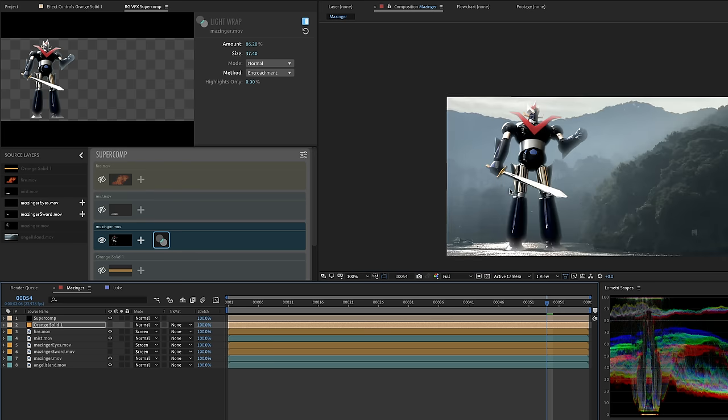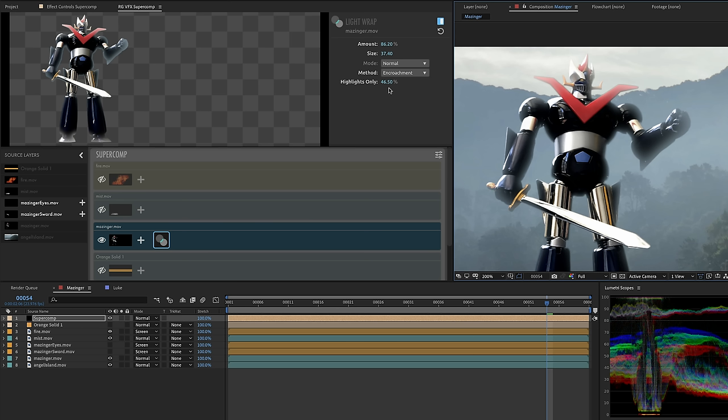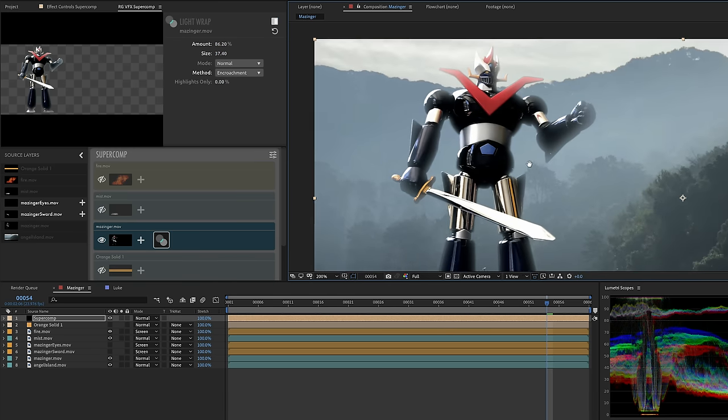Light wrap also has a cool control called highlights only — a nice soft threshold. Sometimes we want bright things to wrap but not dark things. As I increase it, you can keep light wrap happening on the brighter parts near the sky but not in the darker areas. In this particular hazy shot I'm not isolating the light wrap, so I'll leave it at zero. That's a very powerful control for making your light wrap more subtle, and that's a common theme throughout SuperComp — controls to keep things subtle.